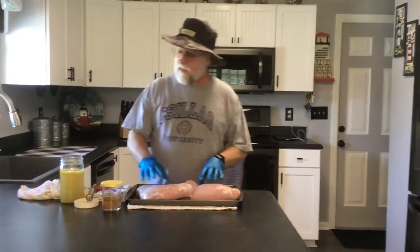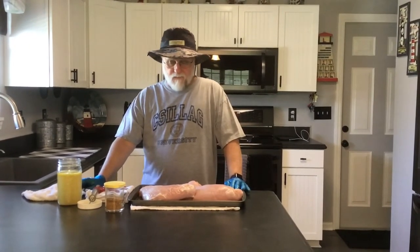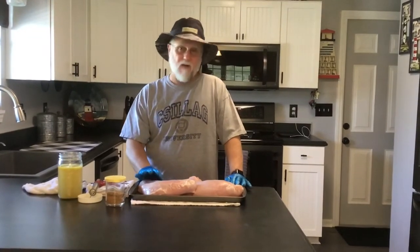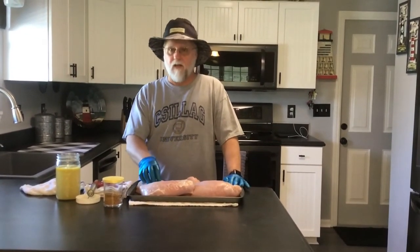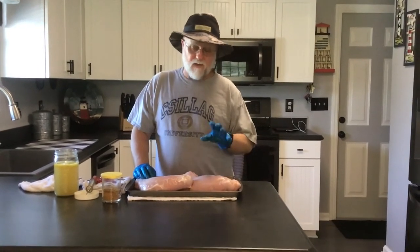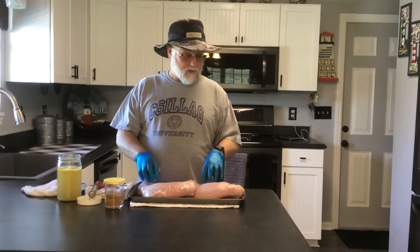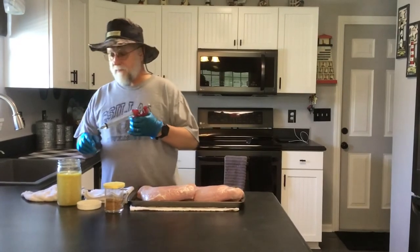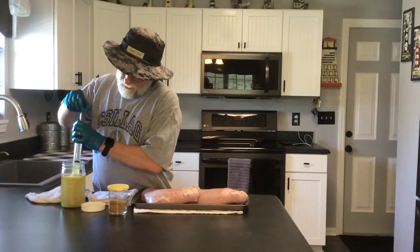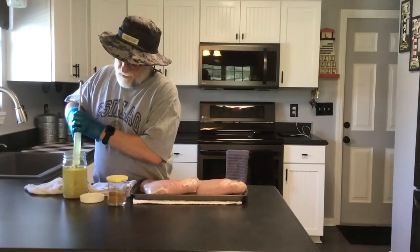We're also going to inject these breasts today. What we've got here is chicken broth with some butter melted down into it. There are several different methods when you put the rub on, but we're not going to put mayonnaise, mustard, or any kind of oil on it. We don't have skin on it, so we don't have to worry about getting the skin crispy. So we're just going to inject it, put the rub on, and get it on the smoker. We're going to run at about 275-ish degrees and I'm guessing it'll take about two hours. We're targeting an internal temperature around 160-165.